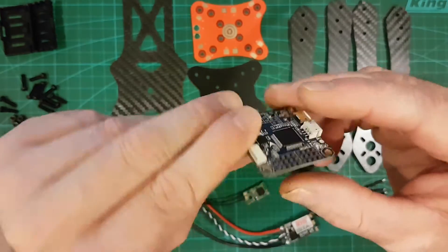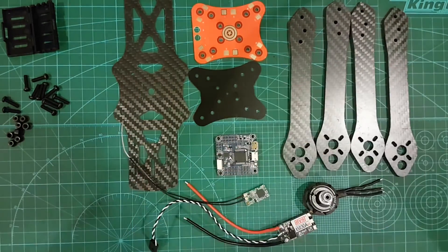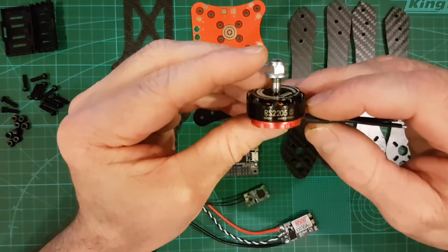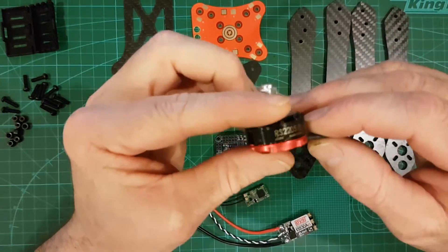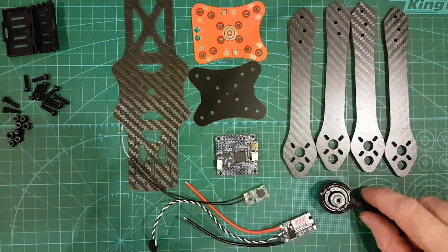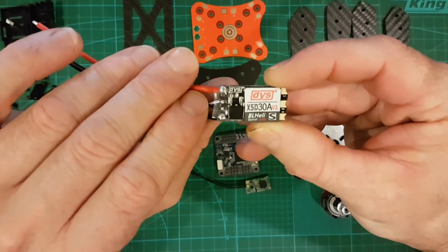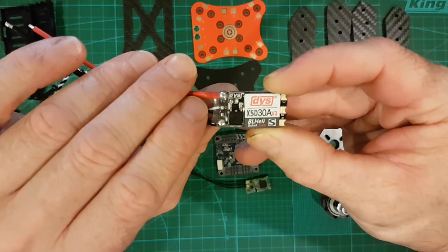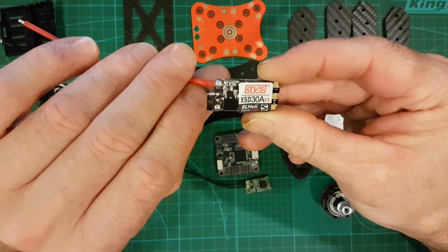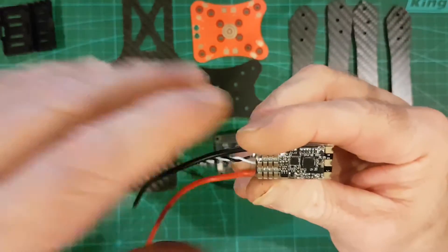It includes an SD card and barometer — not that I'll be using the barometer, but it's on there. I'm using the Emax 2285 2600KV motors, the old red bottoms. For the ESC, it's the new DYS XSD 30A version 2s. They're just getting smaller and smaller, aren't they?